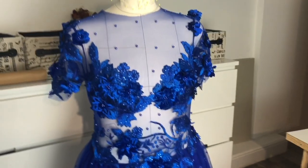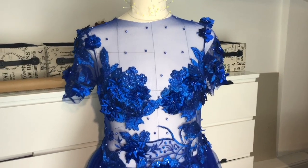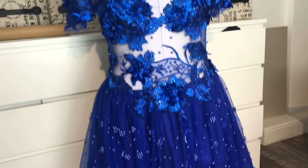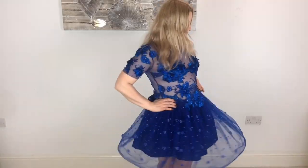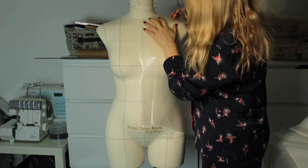Hello guys, today I would like to show you how to make this beautiful royal blue lace couture style dress. It took me two days, so if you'd like to learn how to do it, stay tuned.